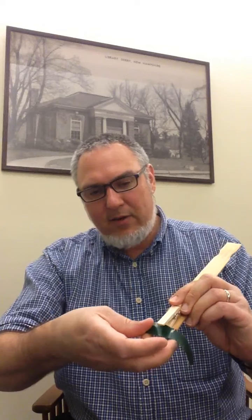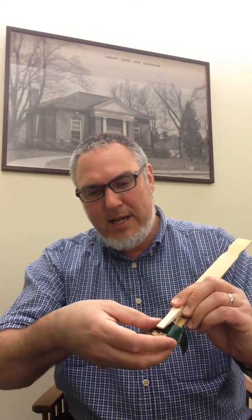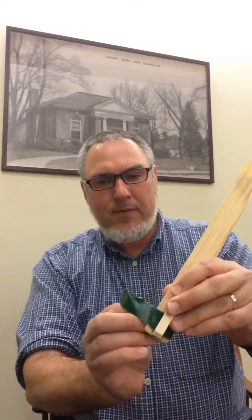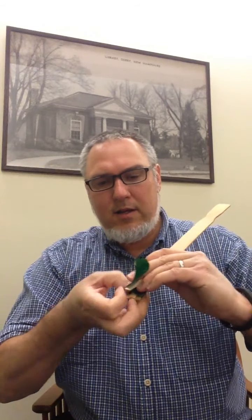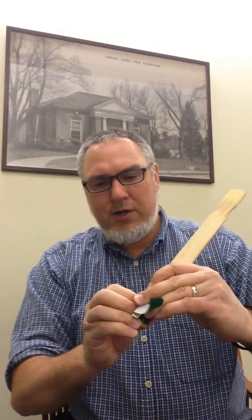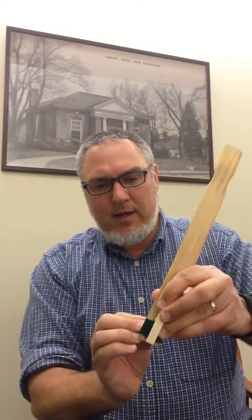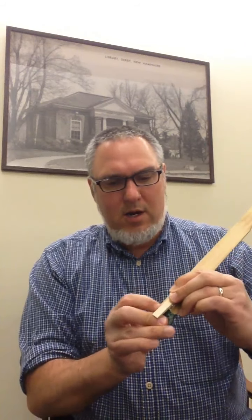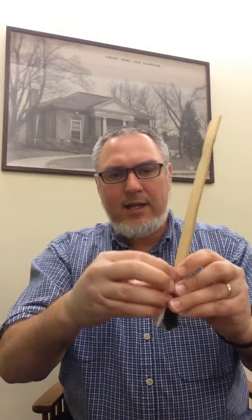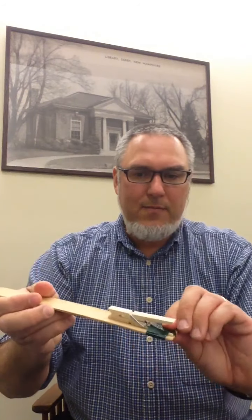So we have that right there. You want to put some tape right around the back of it like this and wrap it around so it holds the clothespin down and also attaches it to the paint stirrer. We're going to put that right around like this and tape it down real good so it stays on well. So that goes just in the back of the clothespin — you can see that from the side.